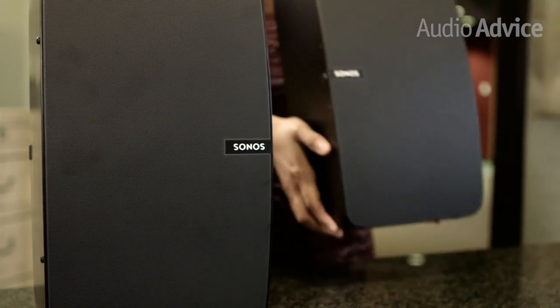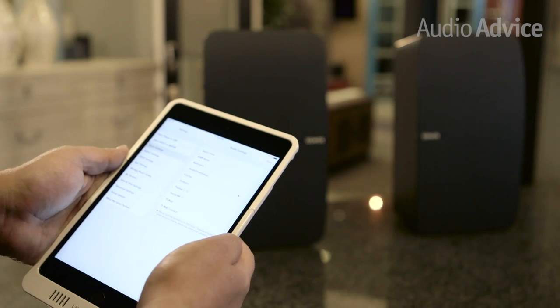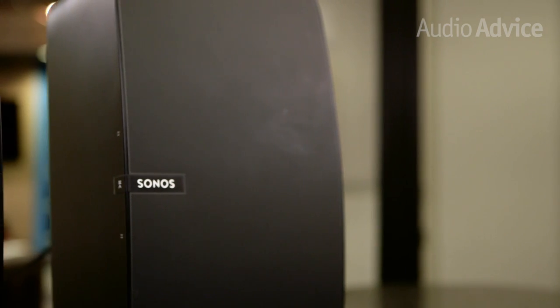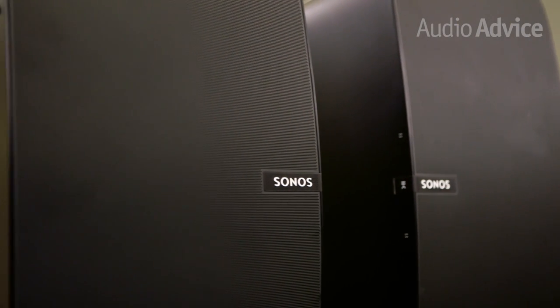As impressive as a single Play 5 is on its own, we were really excited to hear what a stereo pair would sound like. The app allows you to quickly pair two Play 5s together. We recommend putting them on good, solid speaker stands, standing them up, and placing the tweeters to the inside. The stereo imaging is spot-on, delivering a huge soundstage.